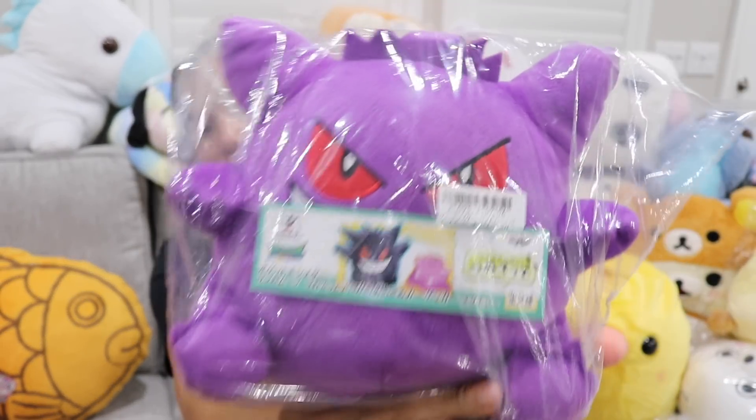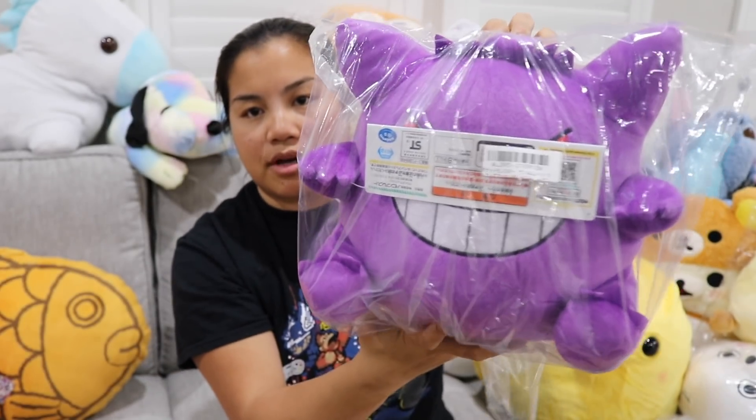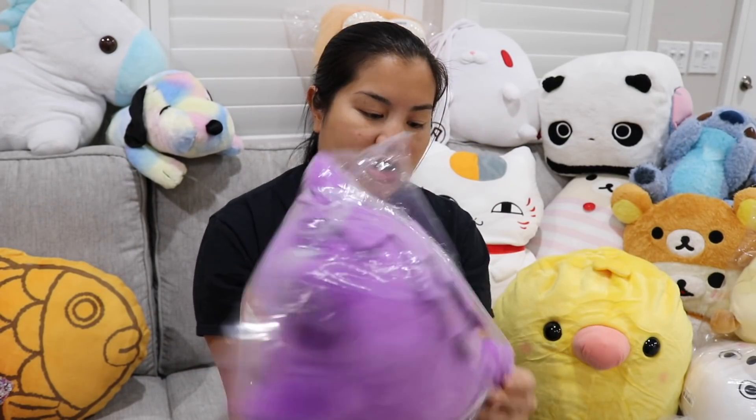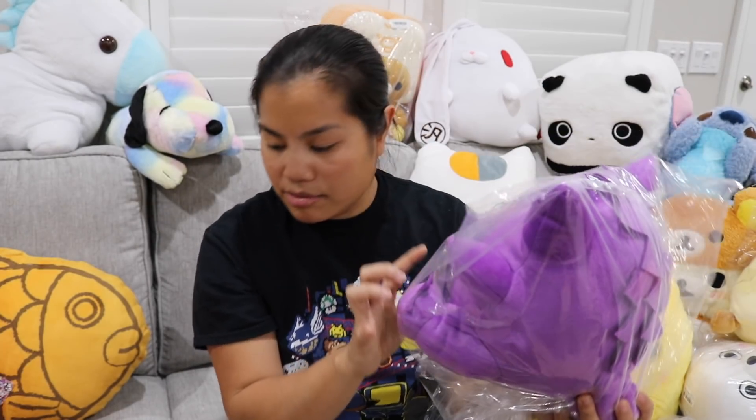I might give this one to my sister as well — she really likes Stitch a lot. Next we got a Pokemon plushie. Is this Gengar? This is a Bandai Prestige item, so that's really cool. I'm not going to open this one because I feel like this would actually make a really good gift. The Pokemon plushies are a little bit hard. I think it was the Ditto one that I liked more in this set. But that's a cool one and it has a little string you can hang.